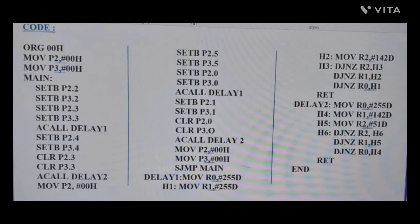Bit P2.2 is set to logic 1 through P3.3, then delay1 is called. Then P2.4 and P3.4 are set, P2.3 and P3.3 are cleared. After the delay, the other signal turns on and traffic becomes red — vehicles stop while vehicles on the other side move. Similarly, other ports are set with delays, causing vehicles to stop and start according to signal changes.